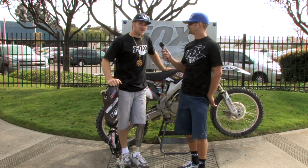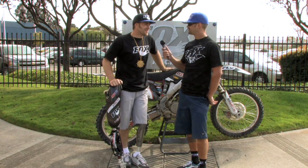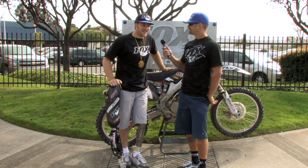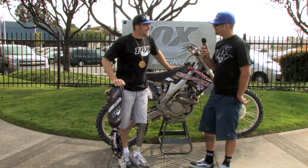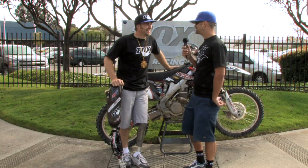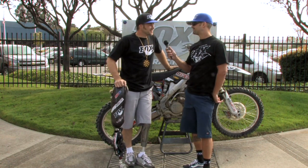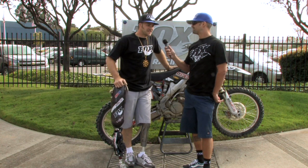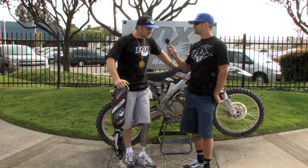I just finished up the Summer X Games and I had a battle for the gold medal. It came right down to the wire. It was an awesome race. I had an excellent lead over the first five laps and the bike was working great. The Fox Shock was working great in the bike and in my leg.